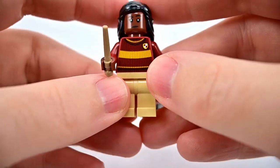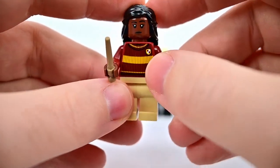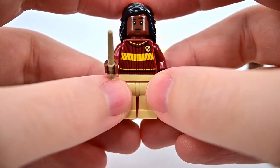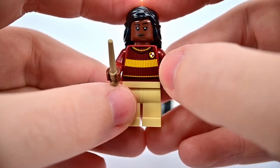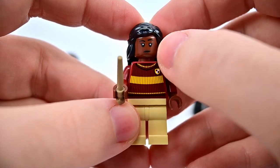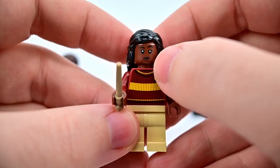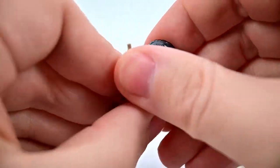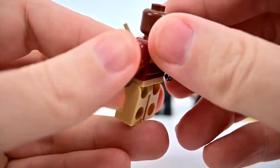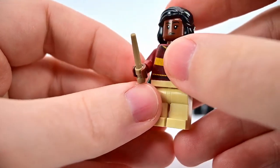Then we get Angelina Johnson in the Quidditch outfit — each set comes with one character in Quidditch attire, and since she was on the Gryffindor team she gets it. She has the red Quidditch jumper with yellow stripes and the Gryffindor crest, darker skin tone, eyelashes and lipstick, long black hair, a smiley face printing on the back, tan pants, and a tan wand.